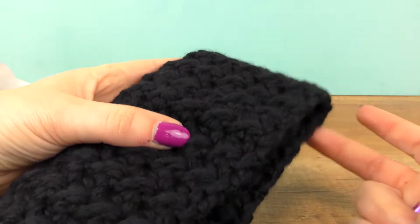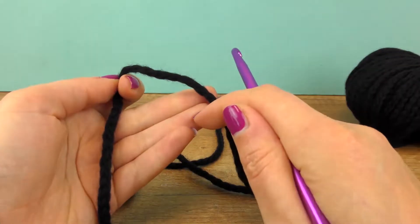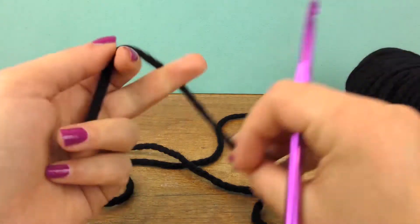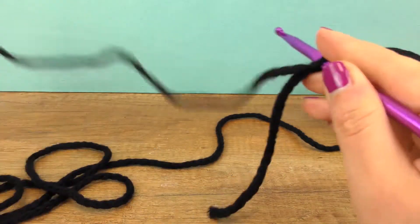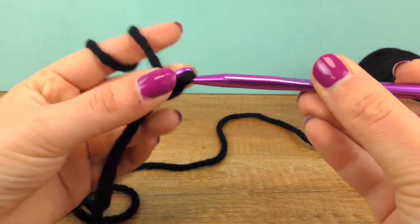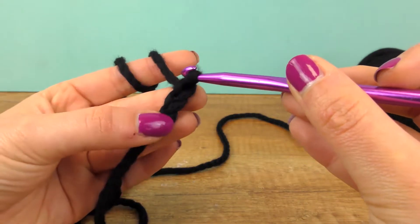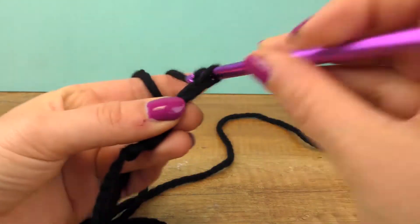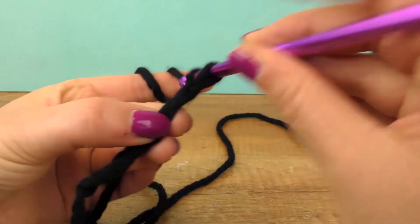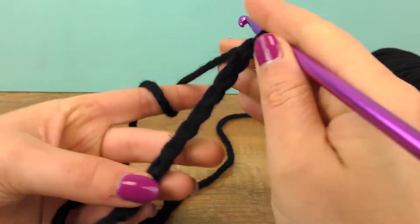Now let's go to the different lines. Let's start with a slip stitch, put it in the middle. We will put chains in even numbers in the middle — we will put 12 chains. I will put a little bit in the middle, now I will put 12 chains.